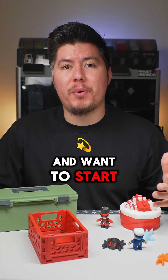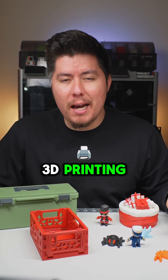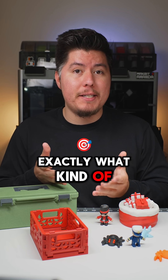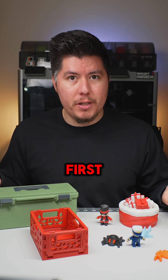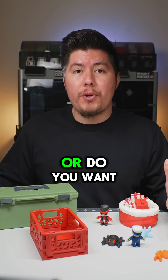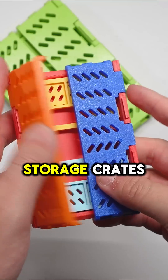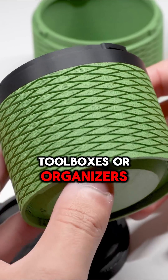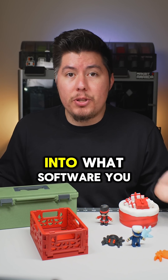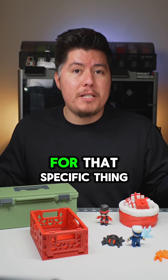If you're a complete beginner and want to start creating your own models for 3D printing, how would you go about doing that? First, it starts by knowing exactly what kind of designs you want to make. Do you want to create articulated designs like minis, flexis, or toys? Or do you want to create functional designs like storage crates, toolboxes, or organizers? By knowing exactly what you want to create, I can point you in the right direction into what software you should use.